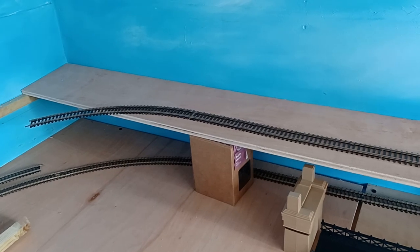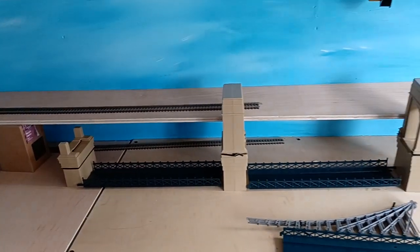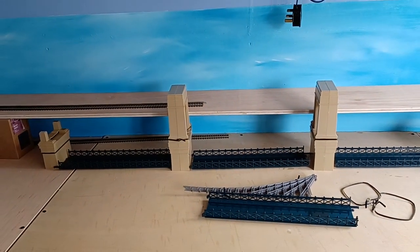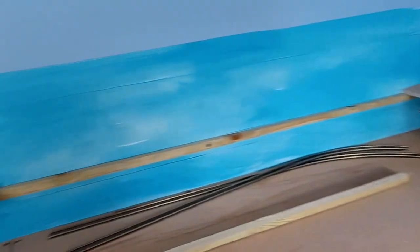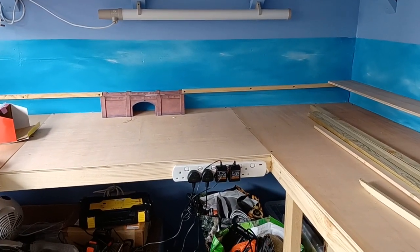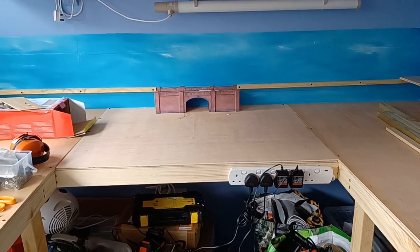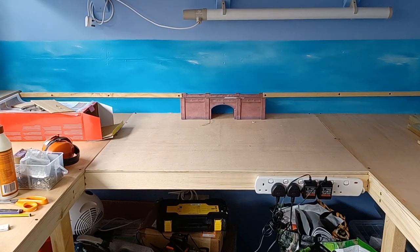If you think it will, what I'll have to do is sell the Hornby suspension bridge — it's brand new if anyone's interested — and buy another, a Metcalfe bridge or tunnel, different to that, and use that instead of the Hornby suspension bridge.